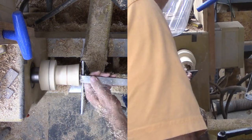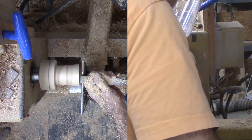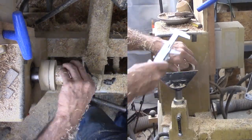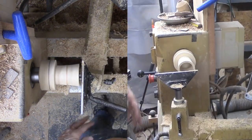With the exterior of the left set established, I can fine-tune the interior with my box scraper. I also sanded the interior since I may never be able to reach it again. Then I glued these two sets together.